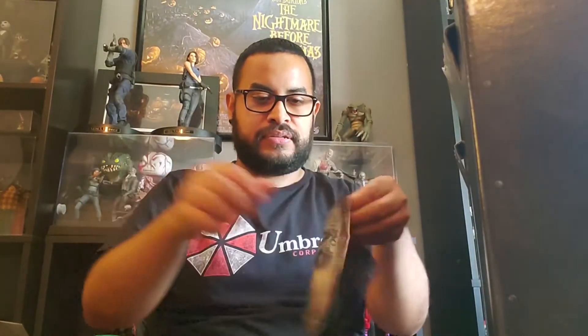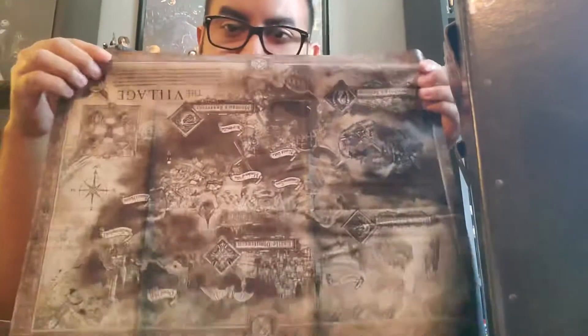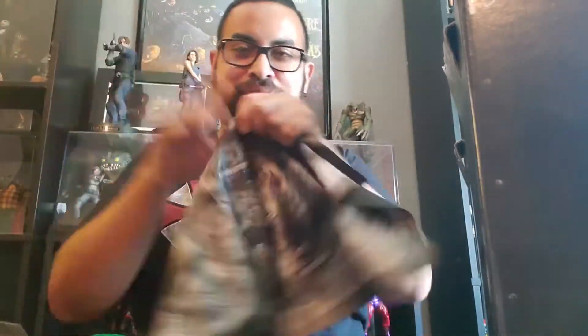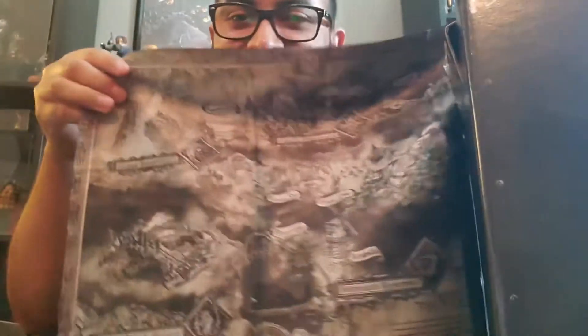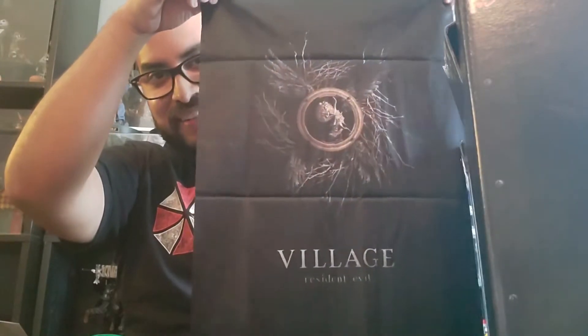I believe this is like cloth. For some reason, these special editions — they like doing these lately. I have a few of them. I never really know what to do with them, but this one I might display somewhere because it actually looks pretty cool. So we've got the map of the village right there — it's upside down. Pretty nice, but I think this side looks even better. I'm gonna try to get those creases out and maybe find a little spot for it on my wall. My walls are pretty full, but I'll find something.